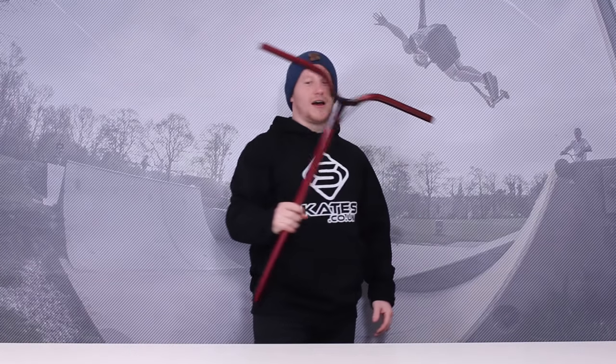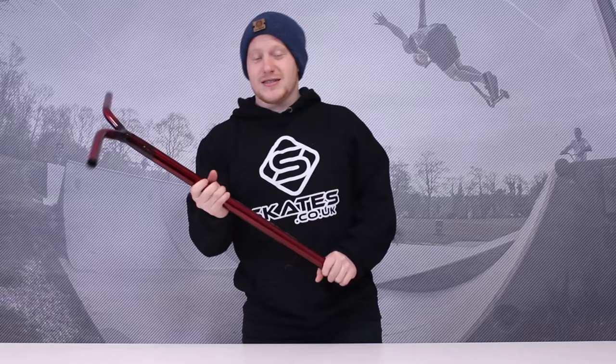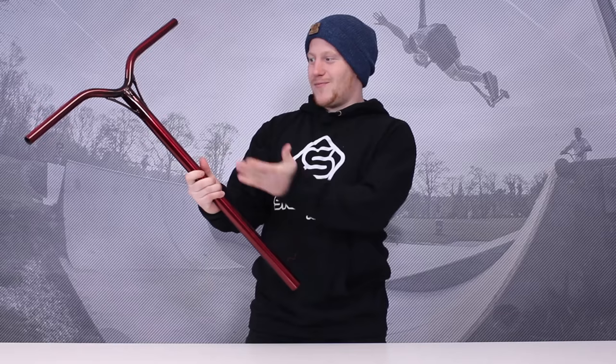Right guys, I'm going to be reviewing these handlebars today apparently. These are the Ethic DTC Dynasty V2 handlebars and look at them — they're beautiful! Like why would you not buy them? Actually just come off this product review right now and just head straight to Skates and just buy them. I'll wait.